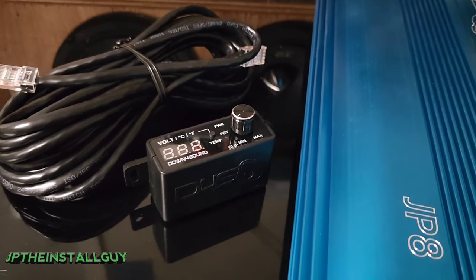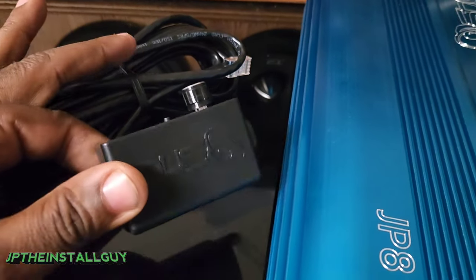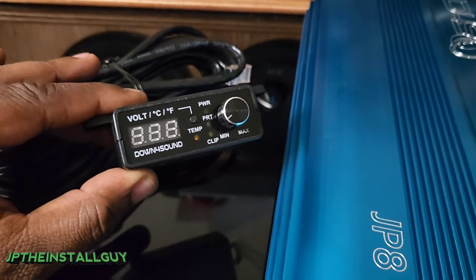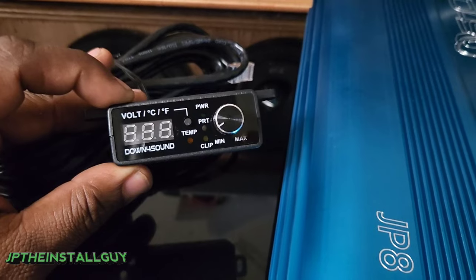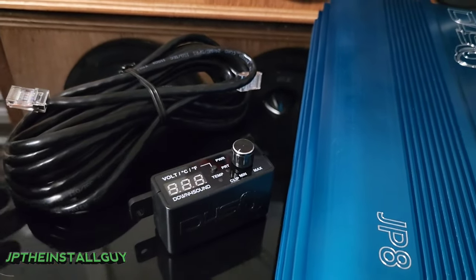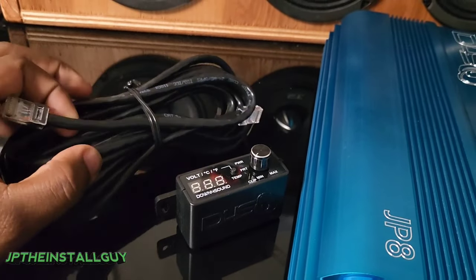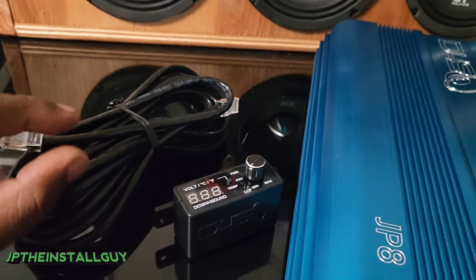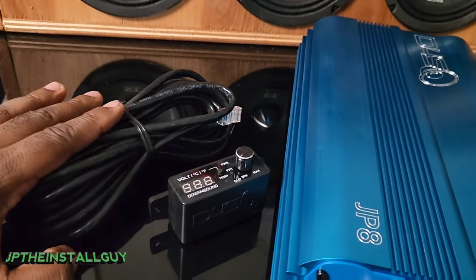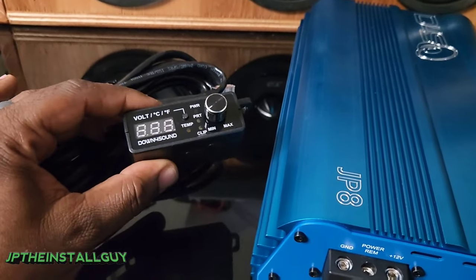Last but not least, let's go over how you can control your bass with a bass knob. You don't have to buy one separately because the JP amps actually come with a bass knob included. It has the Down4Sound logo on the front and it's pretty dope — it has a built-in voltmeter showing the voltage the amp is seeing, a temperature sensor, a dedicated protect light, and a clip monitor to let you know if you're clipping your amp. The cable is also noticeably thick — like a cat-six cable — unlike the thin telephone-cord-style wire you usually get. It's probably one of the best bass knobs I've seen come stock with an amplifier.